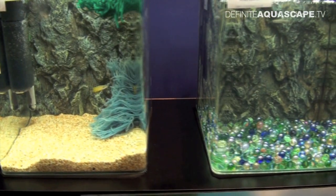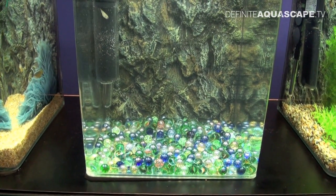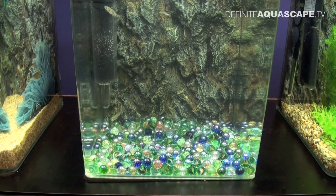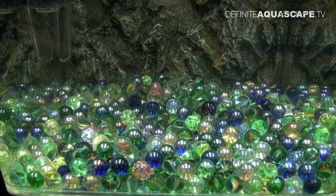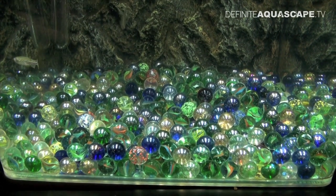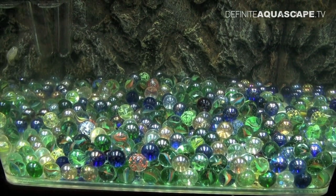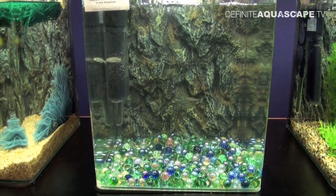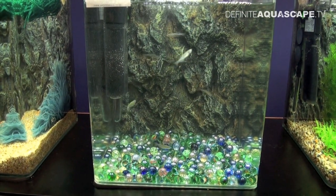Now something about fish which scatter their eggs in open water. You want to prevent the eggs from being eaten, and this is where these colorful marbles come in handy. When fish spawn in water the eggs fall down between the marbles and are not available to the adult fish. After spawning you should remove the parents from the aquarium to allow the small fish to hatch. This method is good for breeding many egg scatterers like numerous species of danios, for example.